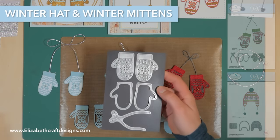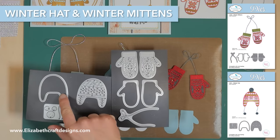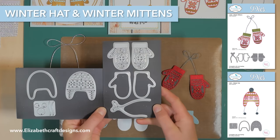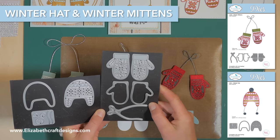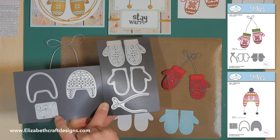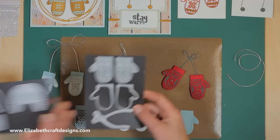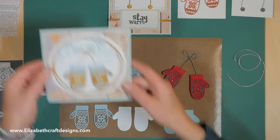The winter mittens and winter hats both come with a solid die and a detailed overlay die. With the mittens, there are two solid dies in there, plus the bow, a little lace, and the pompons. I'll show you a few samples of where I used the dies.